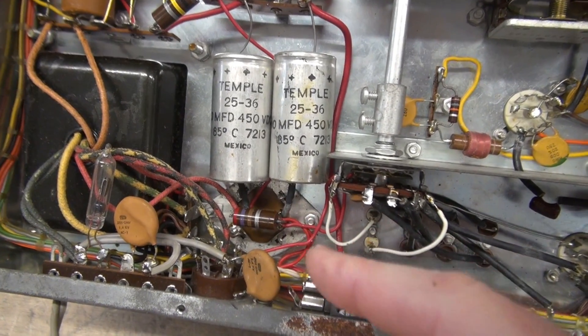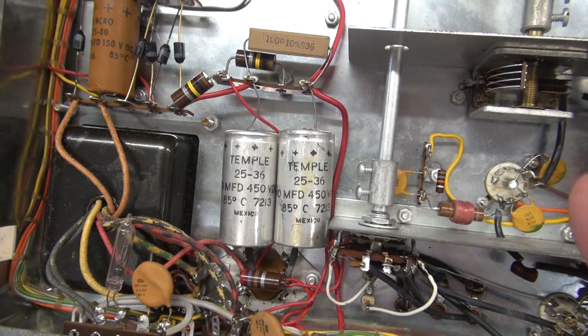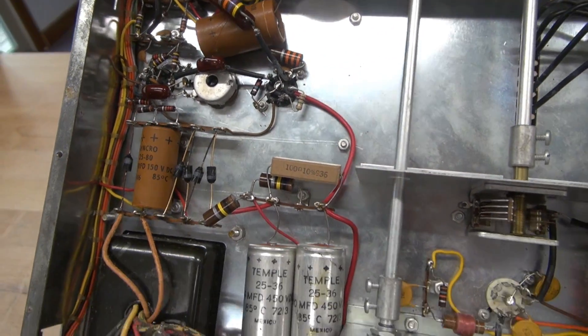So I'm going to get this all dug out and get the new cap in place and we'll get it wired up. After we're completed with that, there are a couple more capacitors here and up there that need to be replaced — we'll get to those later.